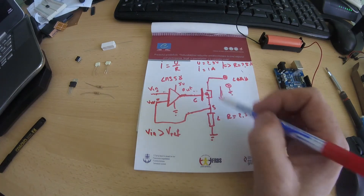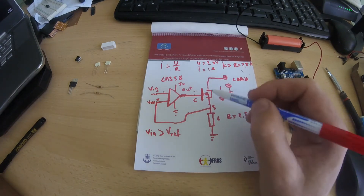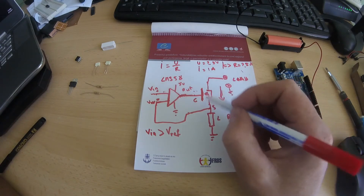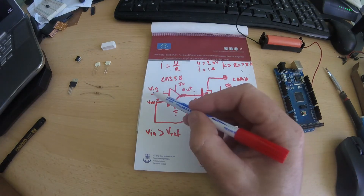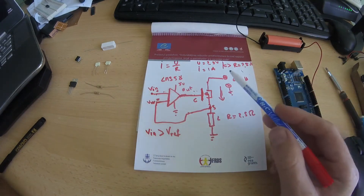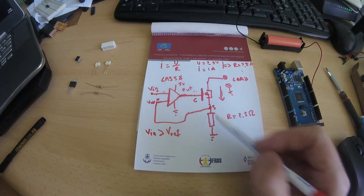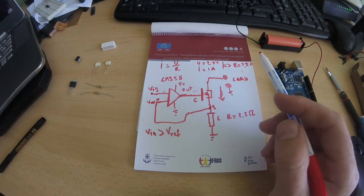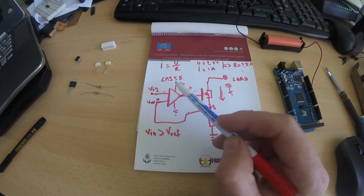That cycle repeats at about 100 kHz or more, and in this case the voltage across the resistor will match whatever V-in you set. So you get a constant voltage over the load resistor.